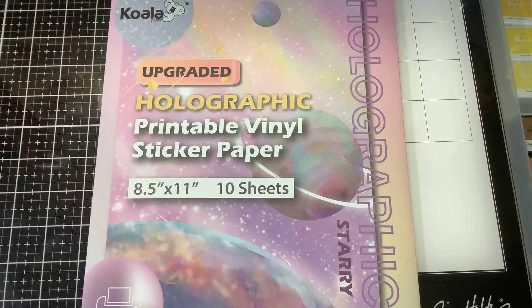Hi guys, it's Nancy and today we have something new — this is a holographic printable vinyl sticker paper from Koala. This is eight and a half by eleven sheets, you get ten sheets, and I will put the link down below. This style is holographic starry; they do have quite a few different finishes so you'll want to go check that out. This is designed for inkjet printing.